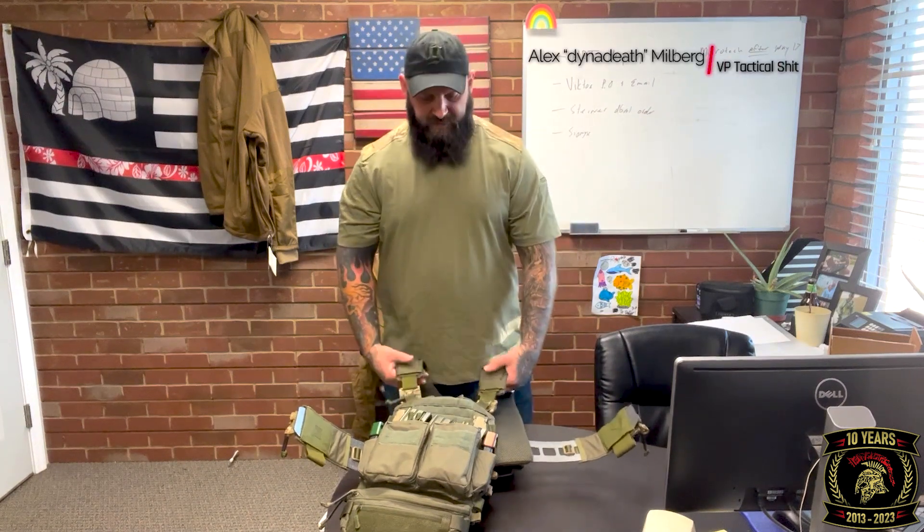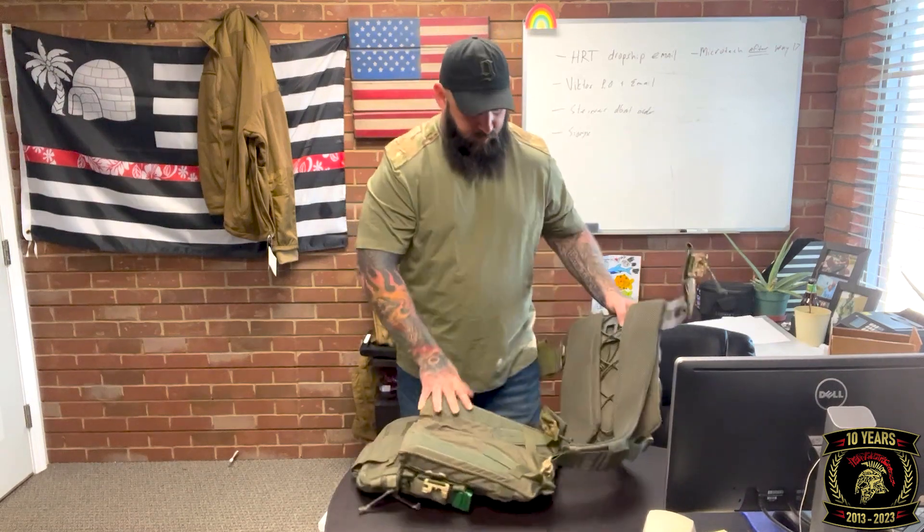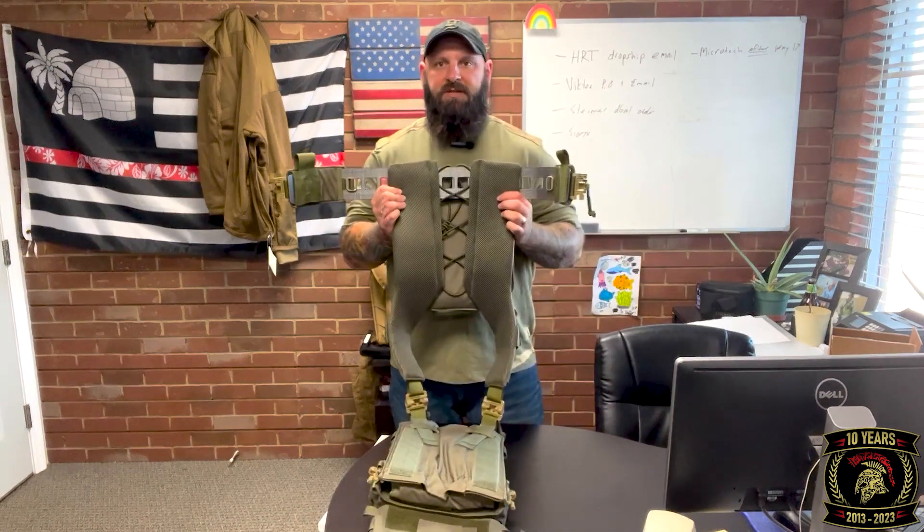Alright, I promised to do my plate carrier review — here we have it. This is the HRT LBAC system. Down and dirty breakdown: on the inside — I don't know if you can see here too well — but this is the back portion. Here are the top reasons why I recommend this carrier.